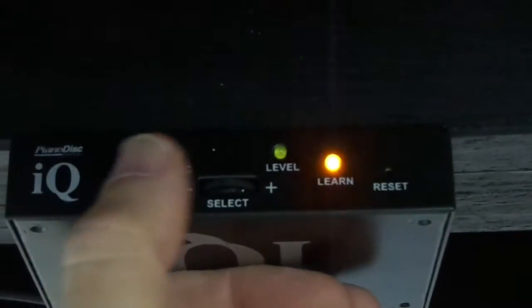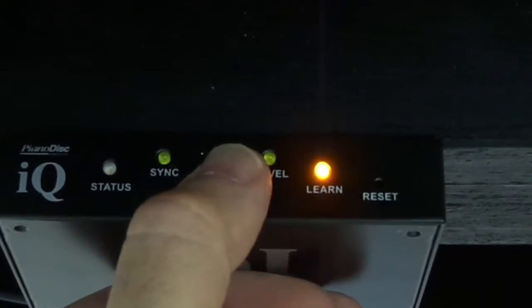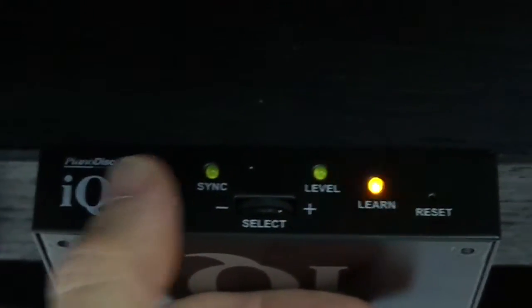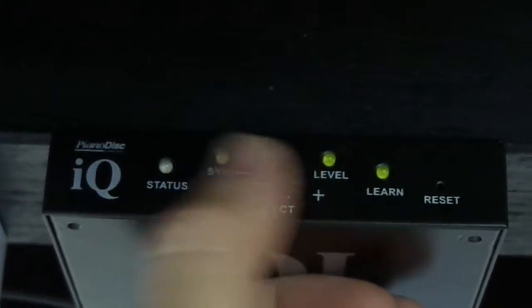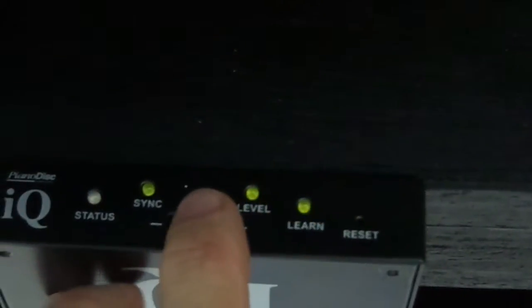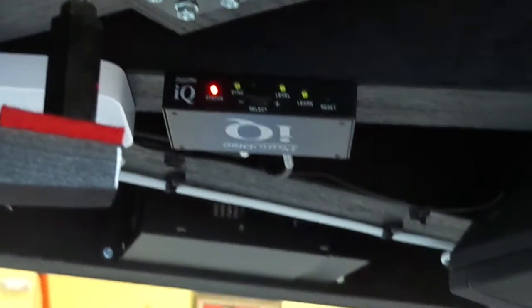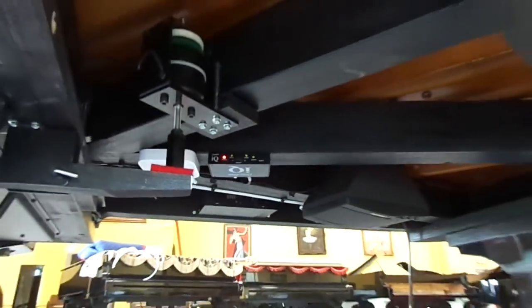That's already set from before. We want to give this one a little bit more power — press the thumb wheel in, press plus, save it, go to the next one. Now you don't even hear a note because there's very, very little power going to that one, so you're going to raise that up. When you're done getting all the notes done, you want to press and hold the thumb wheel in. You'll see all the notes blink, and that means it's saved all the values. Sometimes you will lose these settings and you'll have to do that yourself. It's a lot nicer to know that you can do it yourself rather than have to hire somebody to come in and do it for you.